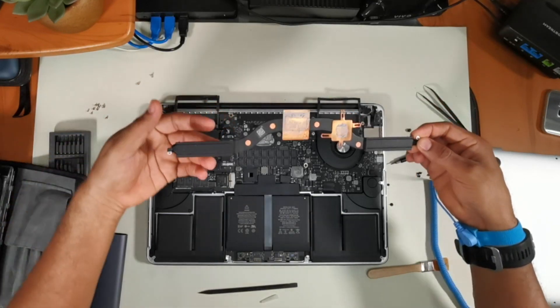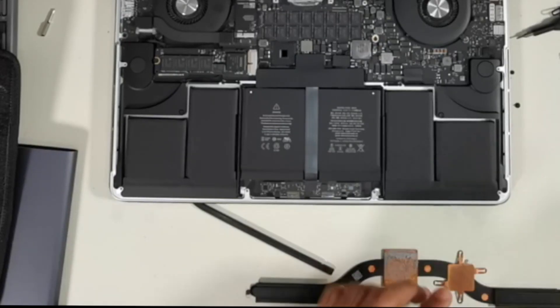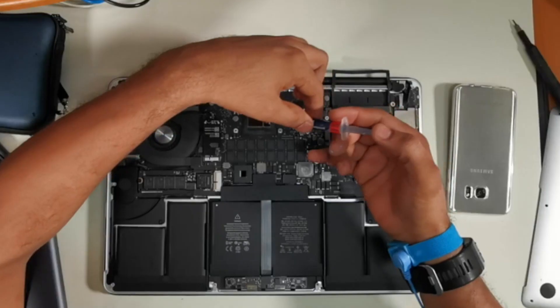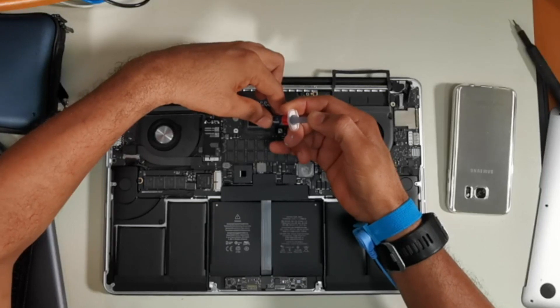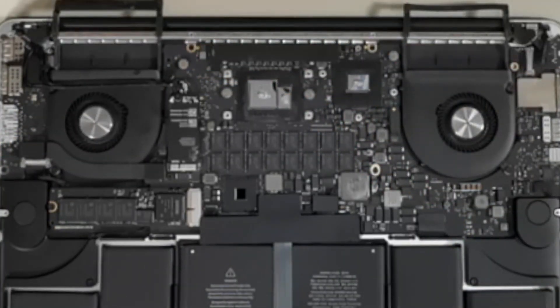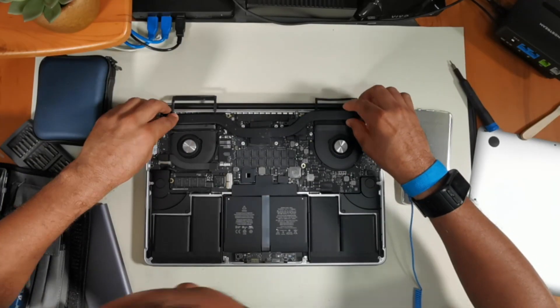Use paper towel with alcohol to remove the old thermal paste. I applied Arctic MX4 2019 edition, which has excellent reviews on Amazon. If you want to use the same thermal paste, it is linked in the description below along with all tools I used to open this MacBook Pro.